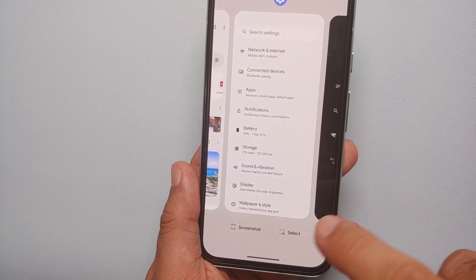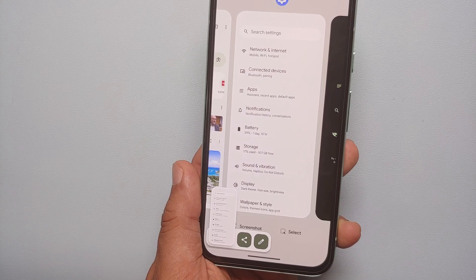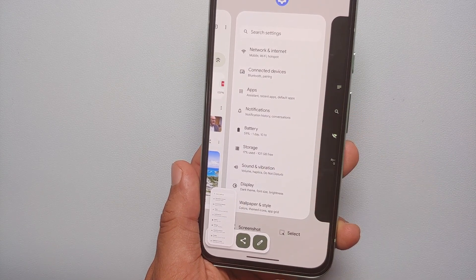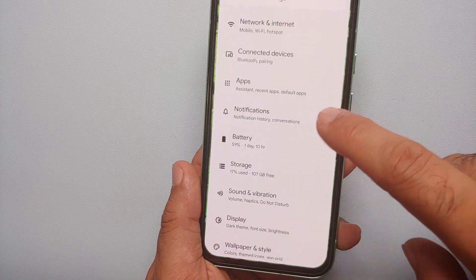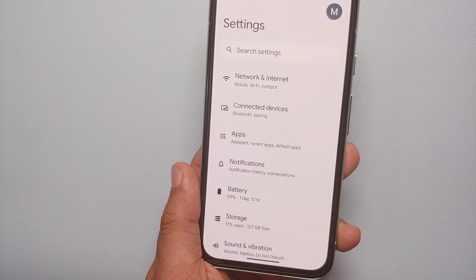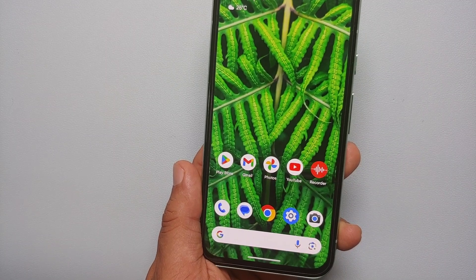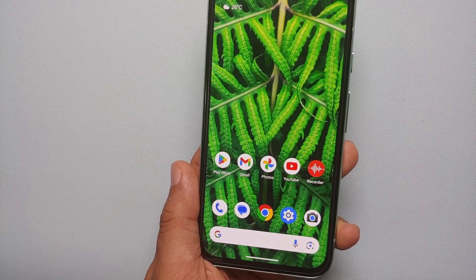You can always scroll over to the next application, select 'Screenshot', and now a screenshot of the Settings page was taken. The only difference is that I did not get the option of 'Capture More', even though there is more content — so you can't actually take a scrolling screenshot of the Settings page using this method.